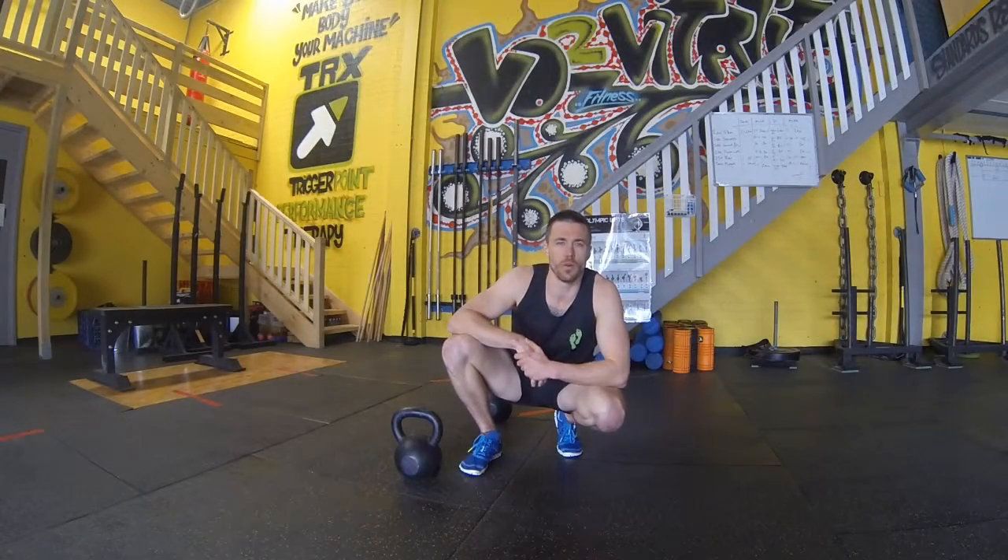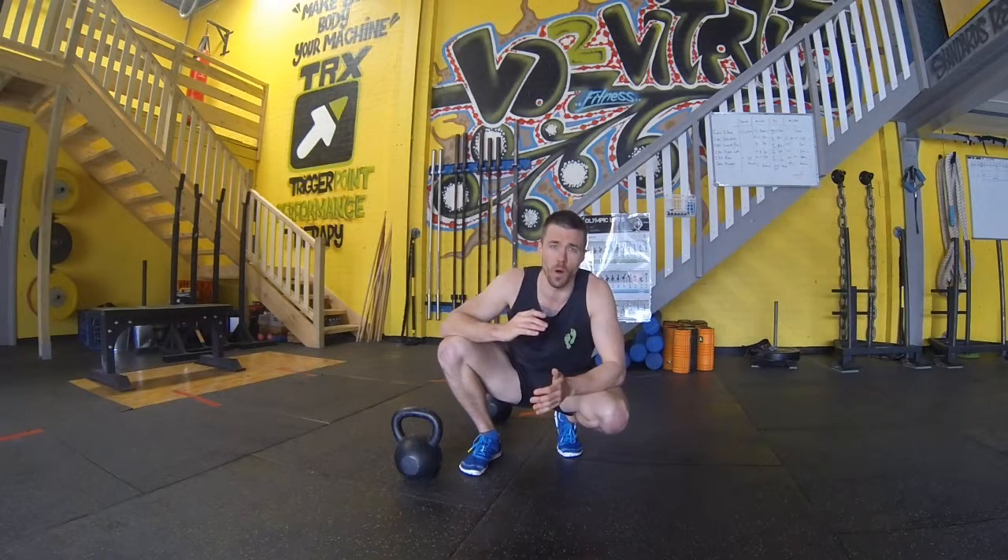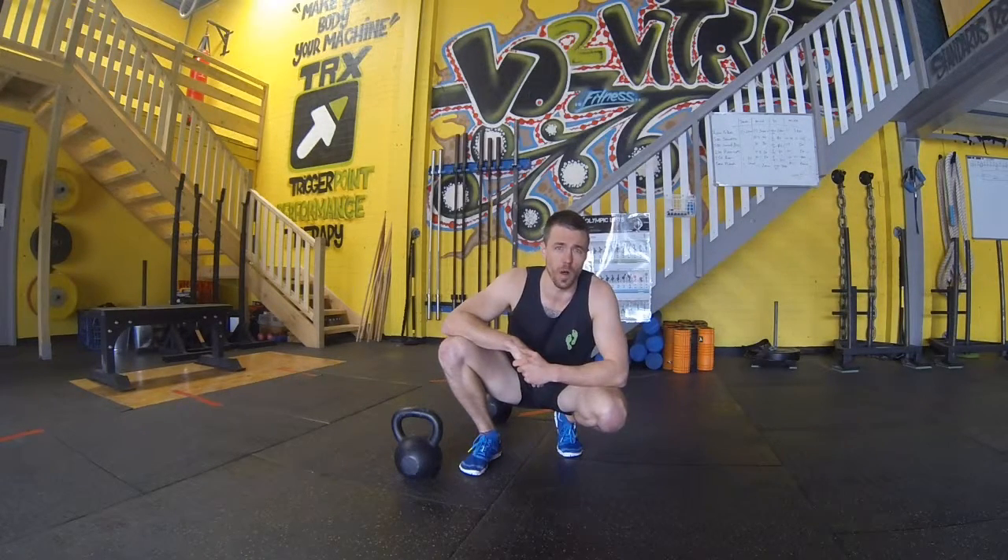G'day team, Mr. Minimalism here for a minimalistic workout of the week. Today we're going to be working a push, jump and carry workout, which is going to involve some double kettlebell floor press, followed by some broad jumps and then followed by an alternate carry.